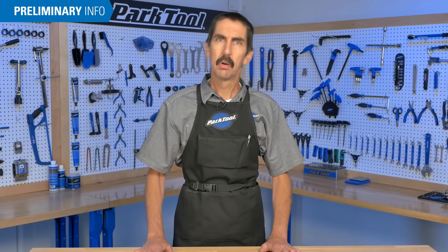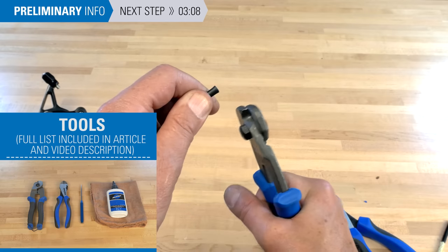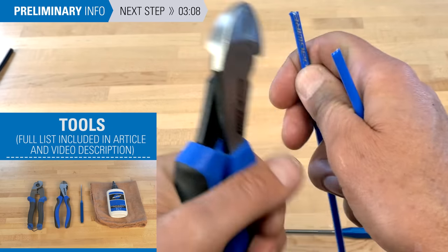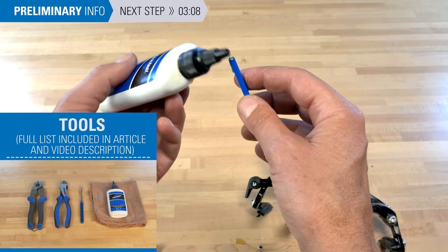Hello, Calvin Jones here with Park Tool Company. First, let's go over the tools and supplies needed: a cable cutter for cutting cables and also woven and braided housing; side pull cutters for cutting the wound housing; a seal pick for opening up the inner liner; and a bottle of lubricant for inside the housing.